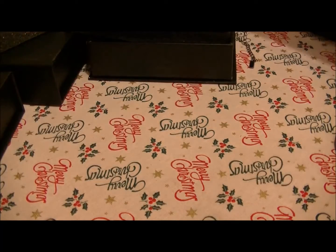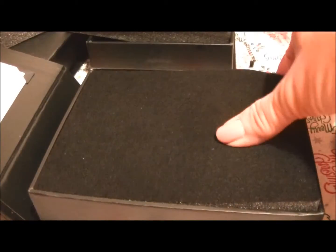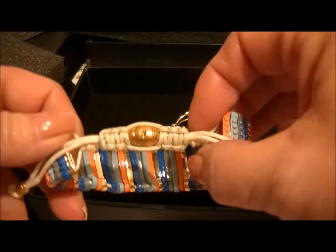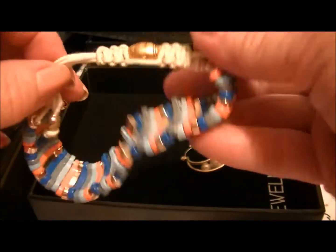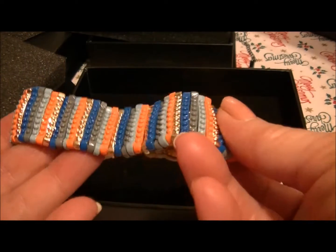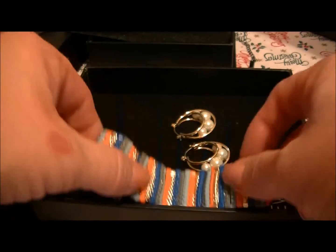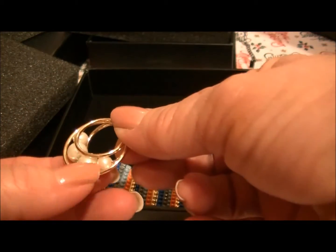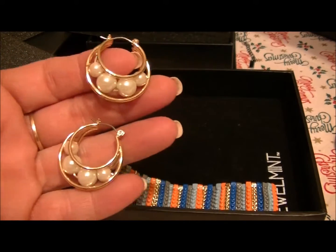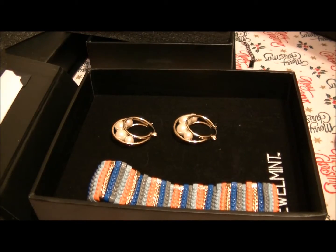Here's the fourth box. There's a bracelet — it's one of those that slides, made of metal with clip-style links. It's light blue, gray, dark blue, gold, and orange. I also kind of like these earrings — they've got little pearls inside gold settings. That's a few things from these two mystery boxes that I do like, and then there's some that I'll just use for giveaways.